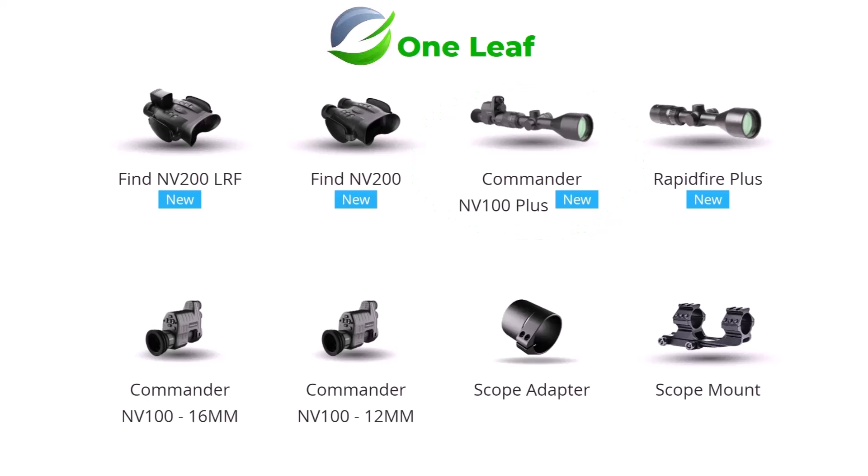This was a dedicated scope for the One Leaf, and the eye relief on the scope meant the actual One Leaf Commander was just the right distance — being zero relief on the One Leaf itself, 44 inches is about just right. So when bought as a pair they're excellent, you've got everything at the right distance for a good picture. If you've already got the One Leaf Commander you can buy the Rapid Fire Plus scope separately, but if you haven't got it yet you save money buying it as a combination — probably close to £100 or $150 doing it that way.